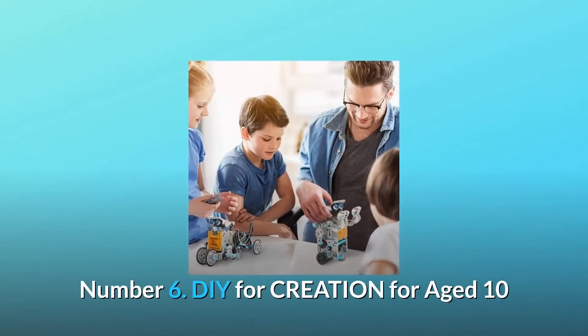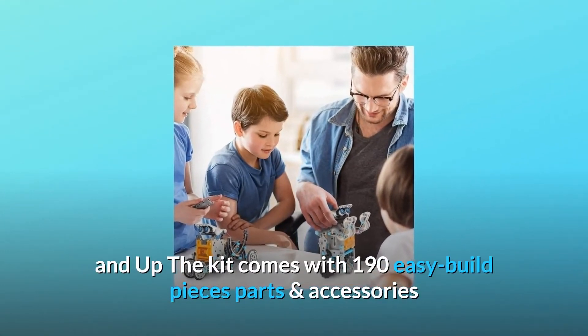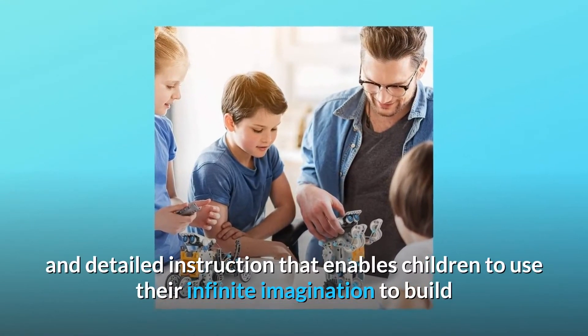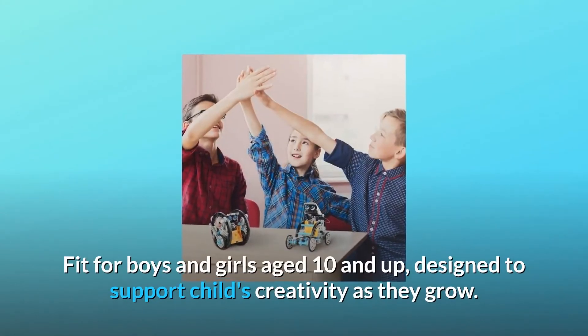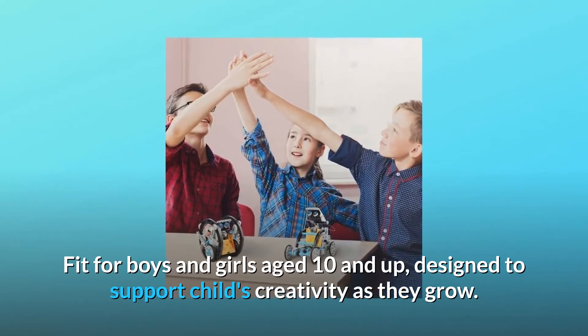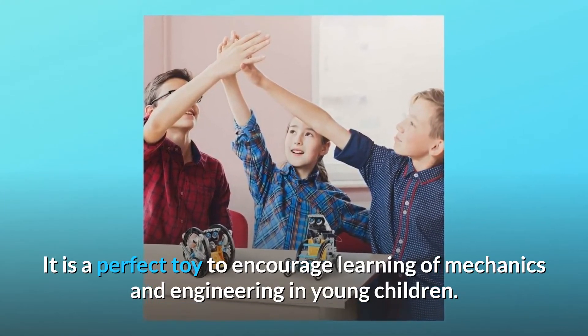Number six: DIY for creation, for age 10 and up. The kit comes with 190 easy-build pieces, parts, and accessories with detailed instructions, enabling children to use their infinite imagination to build and create their own robots. Fit for boys and girls aged 10 and up, designed to support a child's creativity as they grow and encourage learning of mechanics and engineering.